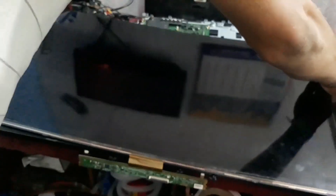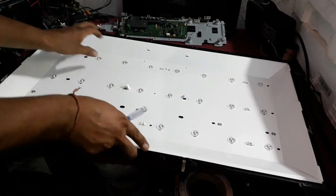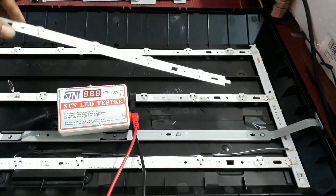So let's check the backlight section now. Extract the backlight display panel carefully. Here are three strips of backlight — horizontal LEDs.